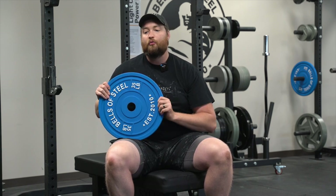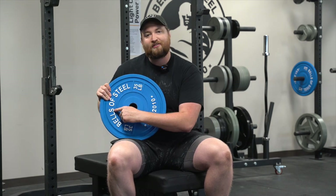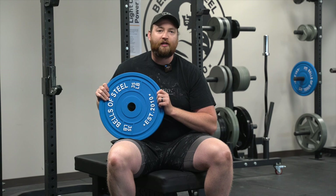Our machined plates go anywhere from 0.25 pounds all the way up to 55 pounds. But keep in mind, on the two-and-a-halves and the fives, we did have a manufacturing issue — you're going to be missing the 'S' in Bells of Steel, so it'll just say 'Bell of Steel' on those, and we apologize for that mistake. Make sure you keep those plates forever, because that is a limited edition run — maybe they'll be worth millions someday. Collector's item, antique.